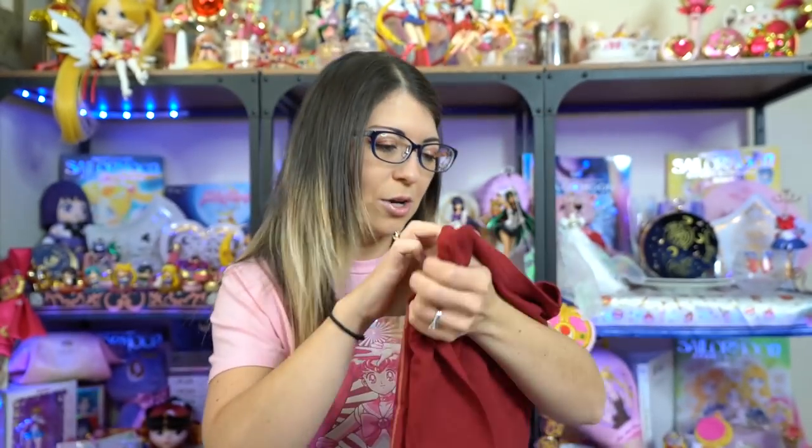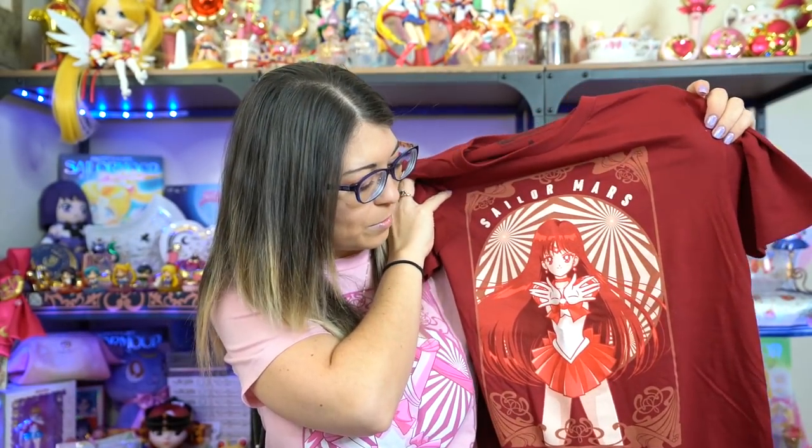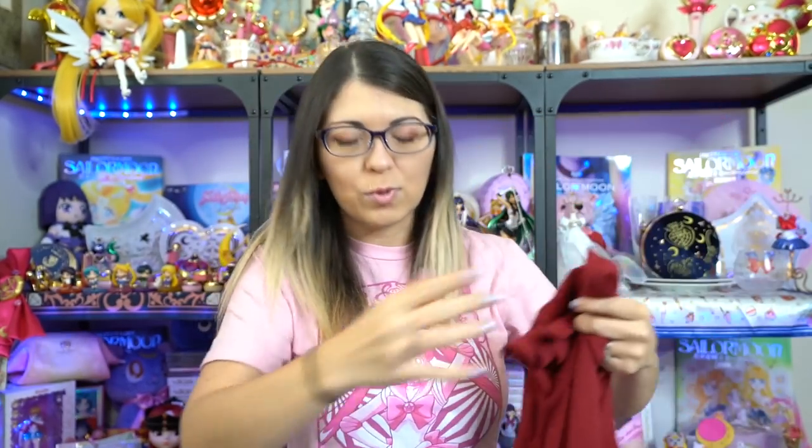Starting with the shirts — this first one I'm wearing is the Sailor Moon shirt. There are actually five of them, one for each of the five inner senshi, and they are available over on Box Lunch. I only purchased two of them but I'm debating going back and buying all five. I'd love it if Box Lunch came out with the outer scouts as well. These shirts are really nice — soft material, 100% cotton.